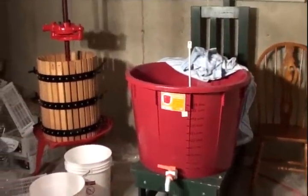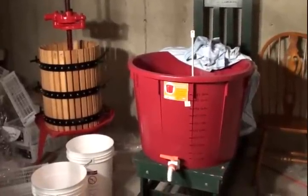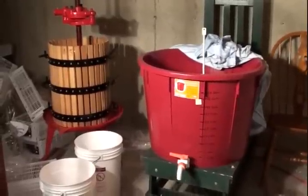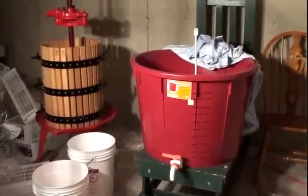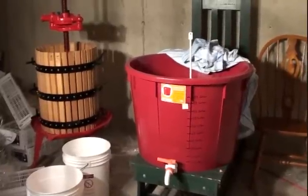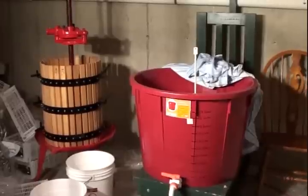We're going to cover the fermenter tonight with a sheet — not plastic — because plastic will tend to keep in too much heat once it starts fermenting. We don't want the fermentation to get too hot and not last long enough; both are very bad for the outcome of the wine.